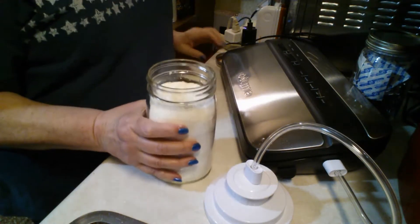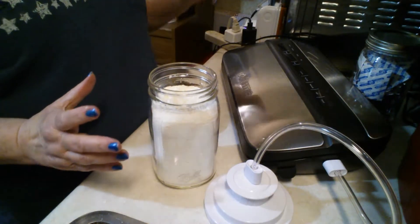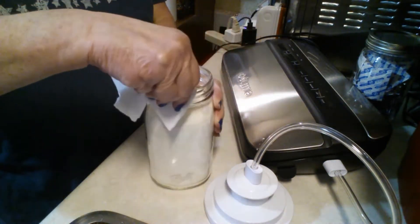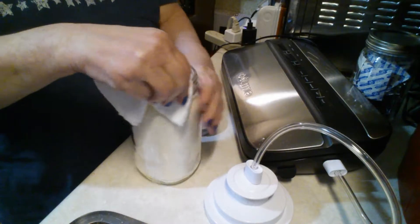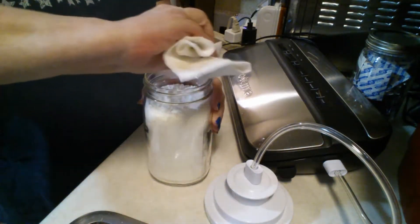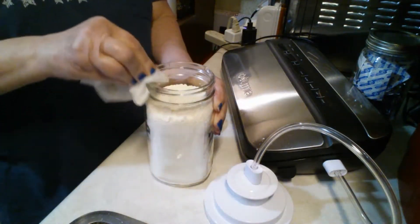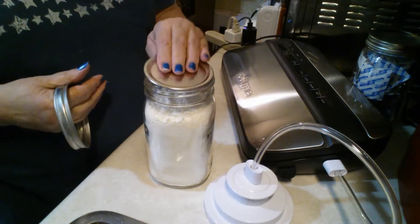I'm going to show you how we're going to vacuum seal it so that we can put it in the pantry and it will last up to 10 years. First of all, I've got to wipe off any and all powder that's around the top of the jar so that we can get that perfect seal.